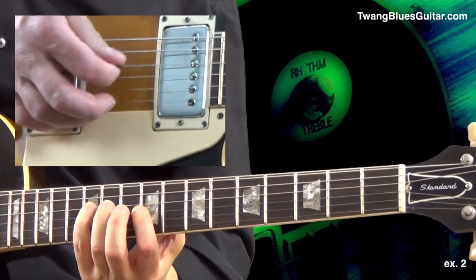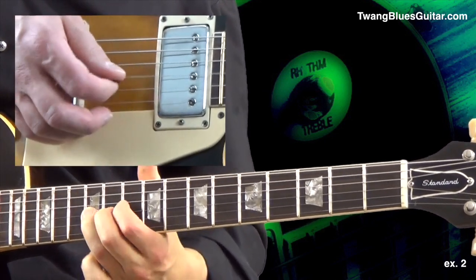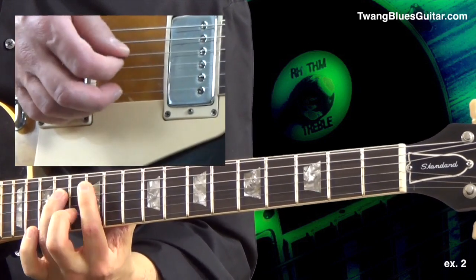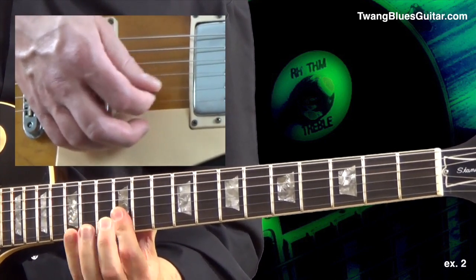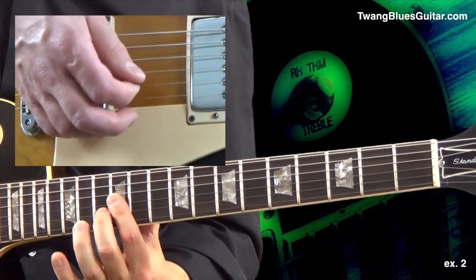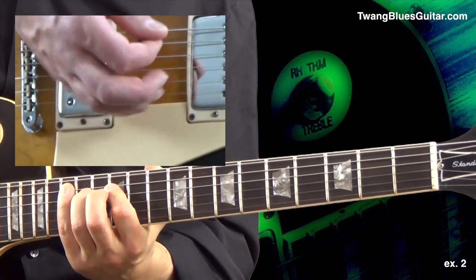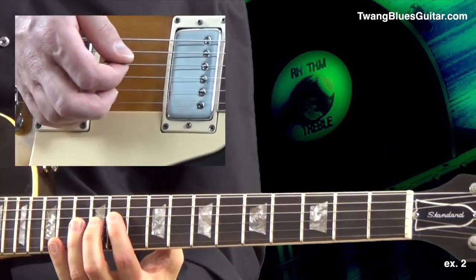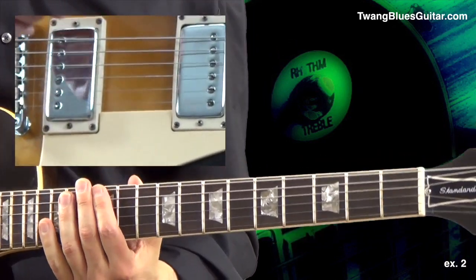Pedal number two, and back to G. Your last position, starting with pattern number three for the G chord, octave higher. C chord, pattern number one, and D chord, pattern number five, and back to the G chord.